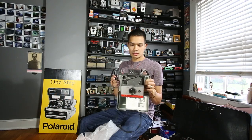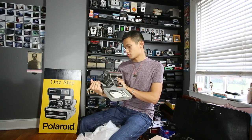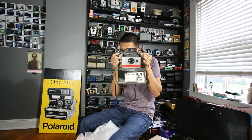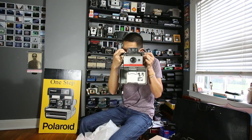So it is a nice standard 104. Pretty simple camera to use. Focusing is just matching your head line and your chin line. And that's it. Thank you for watching today's unboxing video.